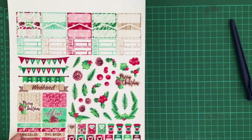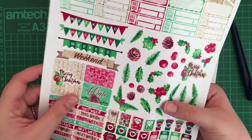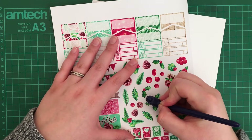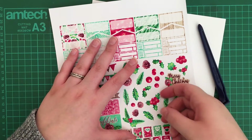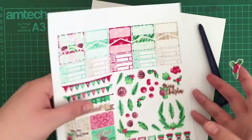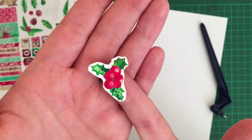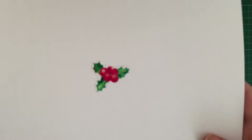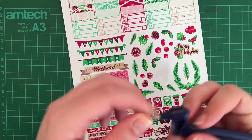You have to figure out how much pressure to use — if you press really hard you're going to cut through all of the paper, but if you don't press hard enough it's hard to peel. Here you can see I'm struggling to peel it up because I haven't pressed hard enough. So I'll just go back over it and follow that line to cut it again so I can peel it up. I peeled up some of the sticker and left some paper behind, but you can't actually tell on the sticker.